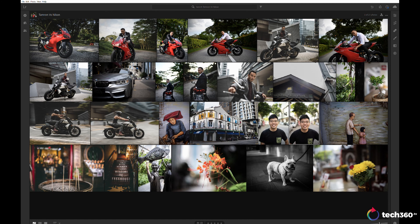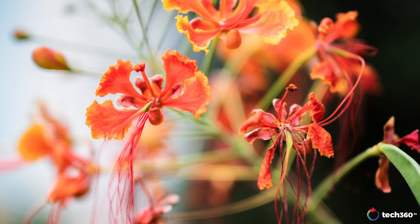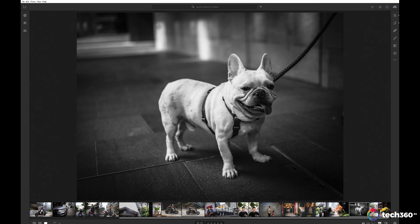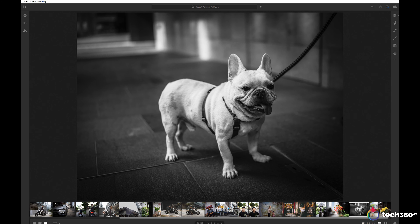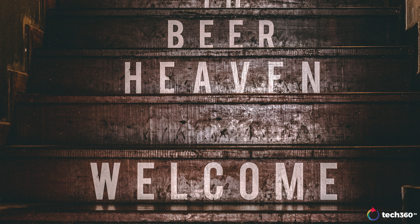Here are a few more images to give you an idea of the Tamron's performance. Look at the bokeh on this — look at the separation, it's beautiful. Sharp right where I wanted it, the rest just blows away in the background. Sometimes looking at these images I thought I shot with a 35 1.2 or 35 1.0. Here's a shot of a French bulldog — the face isn't as sharp as I'd like, but I threw it in black and white and I'm really happy with the image. Here's a stairwell I shot at a bar in Singapore — bumped up the clarity and some colors, but it really shows this lens can perform well.